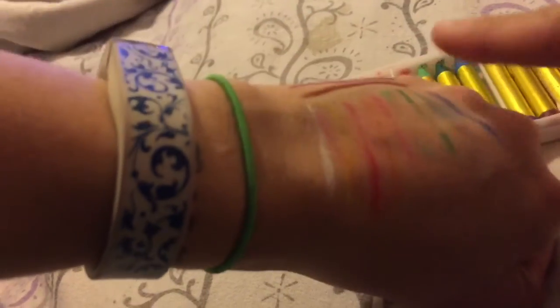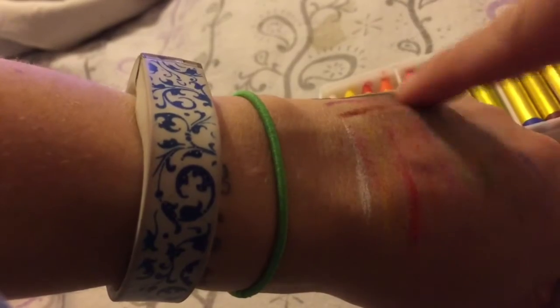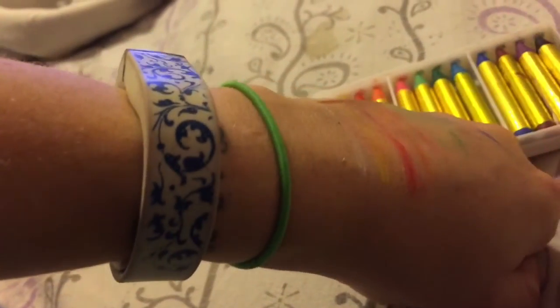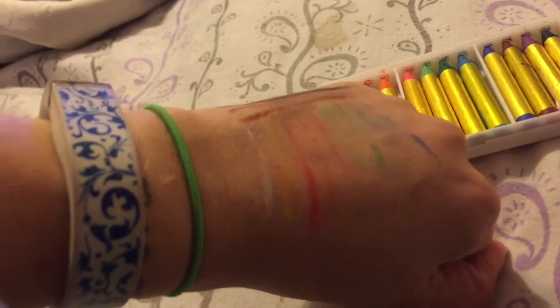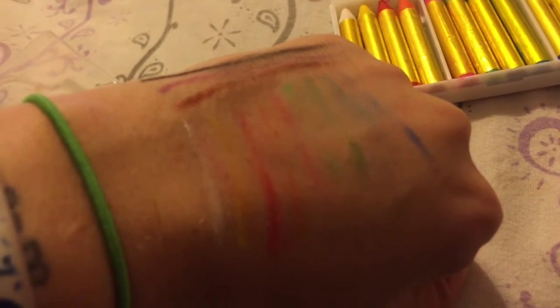It is also smudged easily, so if you need to blend it in or something — my son wanted to be Daniel Tiger earlier, so I was able to rub a lot of the orange around his face and it turned out pretty nice. So I'm going to put it in here.